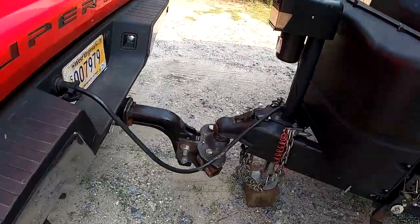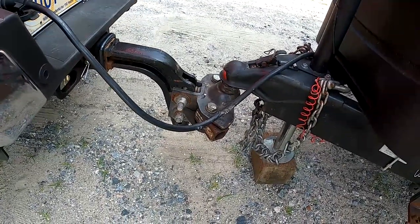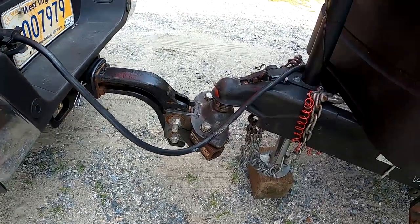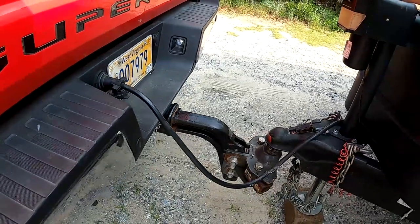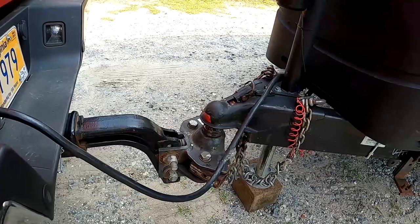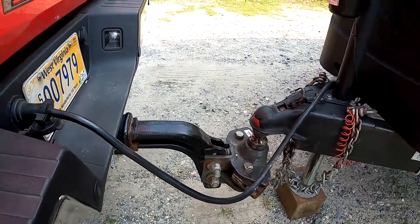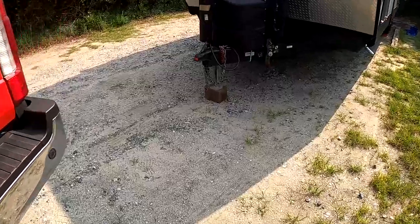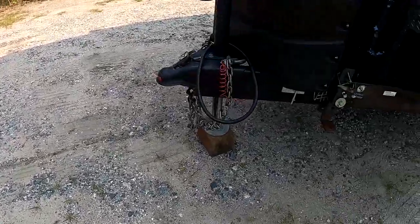I'm going to use my electric trailer jack to go ahead and lift my coupler up off the truck. Depending on your camper setup, it can be best to leave your truck plugged in so you're getting 12 volts to the jack, just to give it a little extra power. Once it drops off, we're going to pull our truck out of the way. We went ahead and moved our tow vehicle out of the way so the coupler's not in the way.